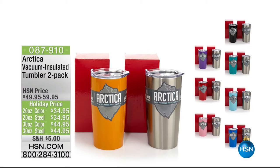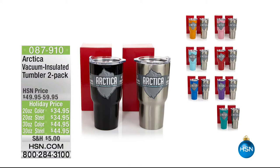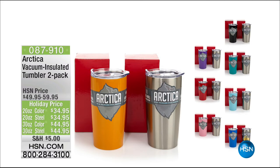Here's the moment I've been waiting for — about eight months! The Artica vacuum-insulated tumbler two-pack. No matter what color you buy, you get a stainless with it. The one you're looking at is the 20-ounce. For the steel, you simply get double stainless. The colors are special — if you were to go to the manufacturer and buy one in color, you'd pay much more because they only do custom. They made these exclusively for us here at HSN. In the 20-ounce, it's only $34.95.